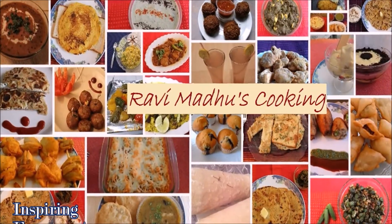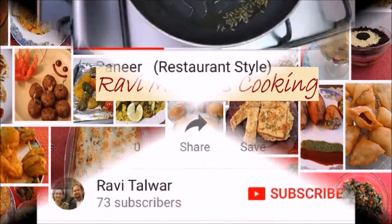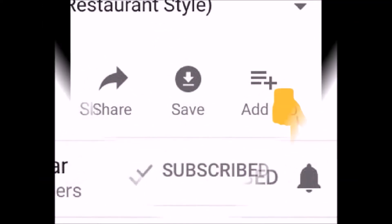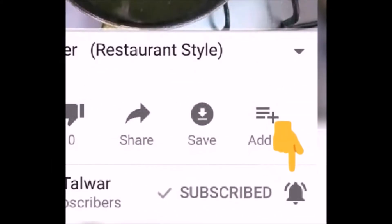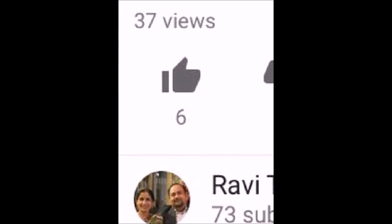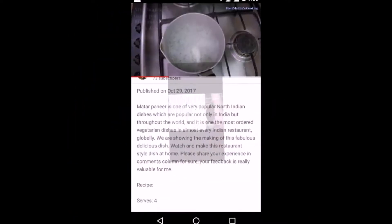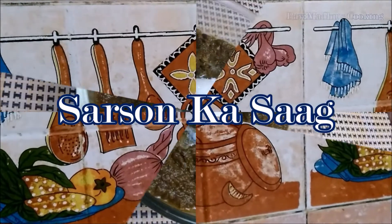Ravi Madhu's Cooking is all about inspiring everyone to cook delicious cuisines at home. Before proceeding, please subscribe to my channel by clicking the subscribe button below this video, and touch the bell button to enable automatic notifications of every new cooking video. Also like the video after watching it. Click on the description button below to find the list of ingredients and detailed recipe text. Today we are making sarso ka saag.